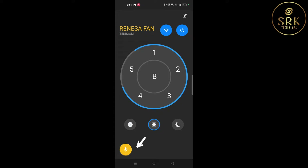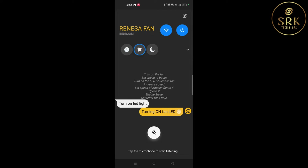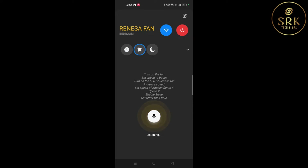Using the voice option in the app, we can give voice instructions to the fan. Turn on LED light. Turn off the fan. Turn on the fan.